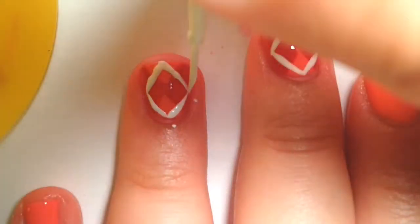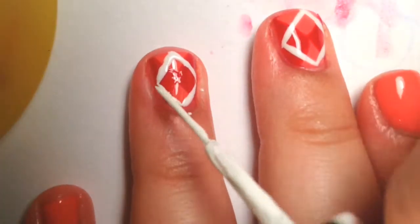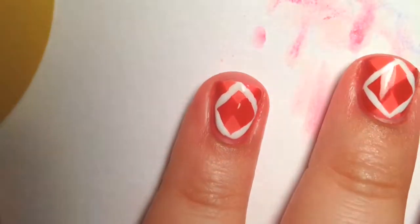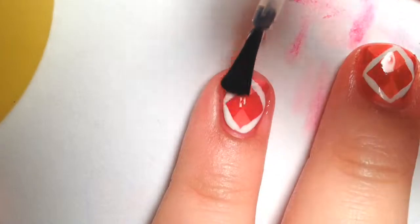And then if you need to, just go over again. After everything's done, put on your favorite top coat. I'm using SatchVite as usual, and I'm adding two coats just to give it that extra shine.